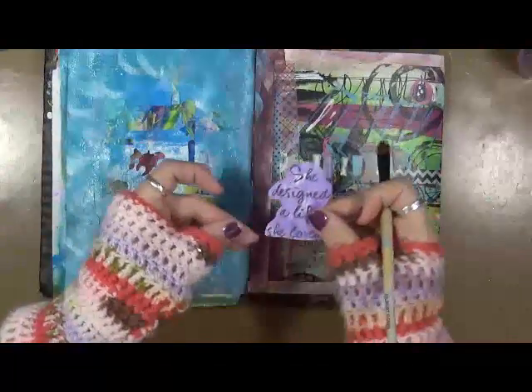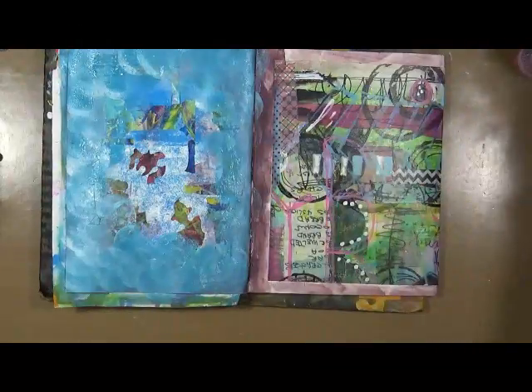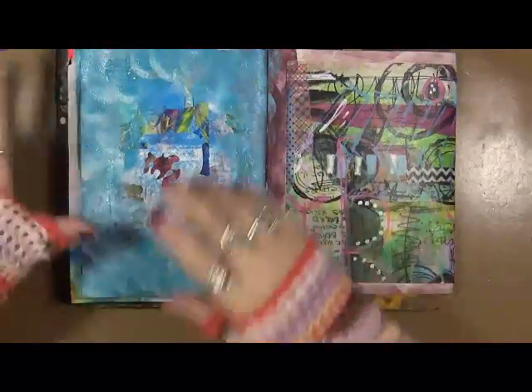I just put a little purple metallic — you can see it shine. And this says 'she designed a life she loved.' Let me put that away; I'm gonna dry this up real quick, then we're gonna come back, do some stamps on it, play around with it. We'll be right back.